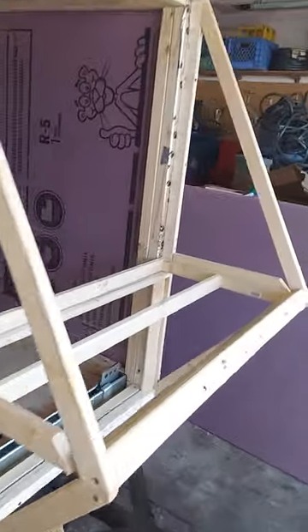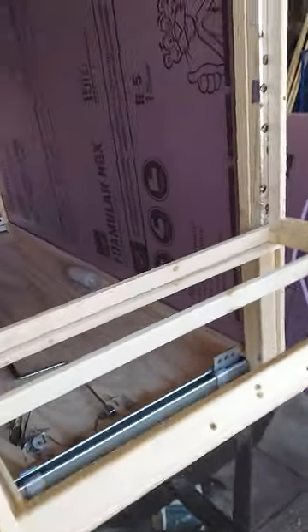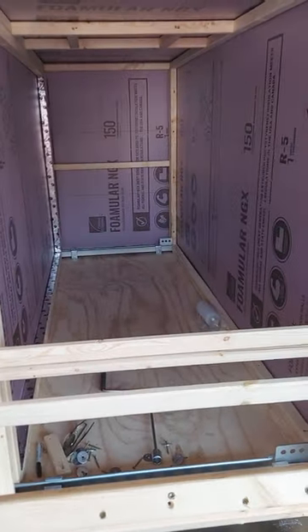Inside, this will be the shelf right here. Underneath here will be the power panel, and I have an electrical inlet for it, so when I get ready to do that stage — anyway, that's all for the update for now.